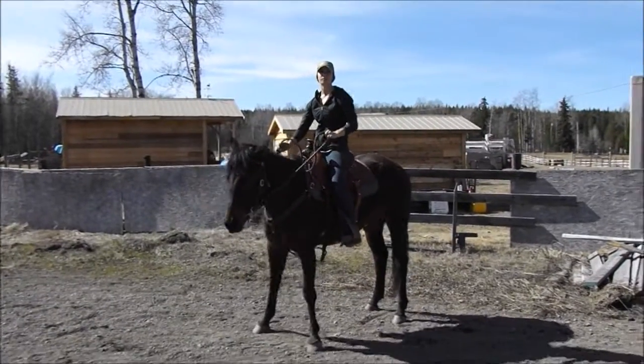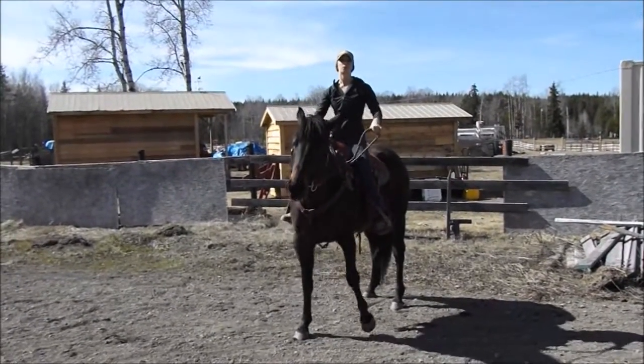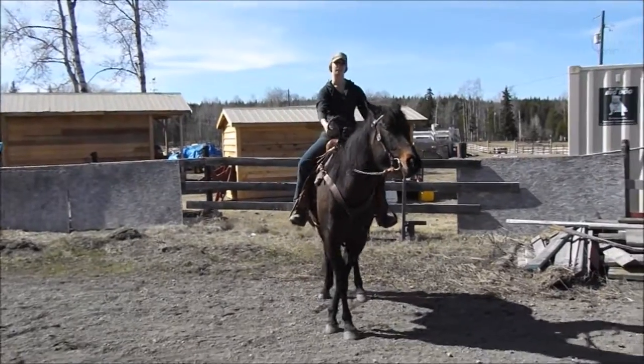We're going to do a walk, trot, canter transition, and then we'll come low and then we'll go up to the fence and then we'll side pass.